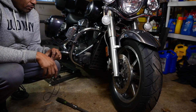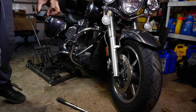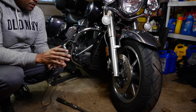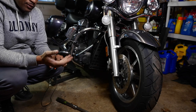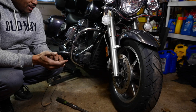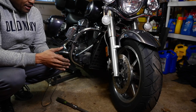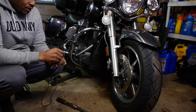All right, ladies and gentlemen, so what we're going to do now is we are going to take off the front wheel. This is going to be a little how-to for anyone wondering how you get the front wheel off of the B-Star 1300. It's really not that difficult, but this is something I have to do in order to complete the fork flush video.